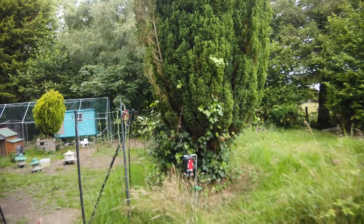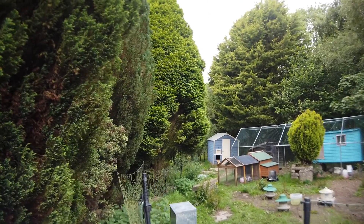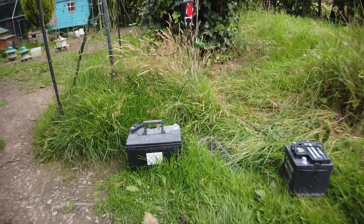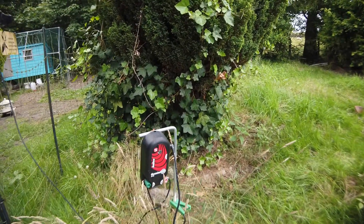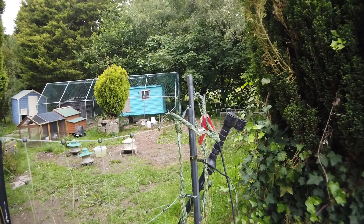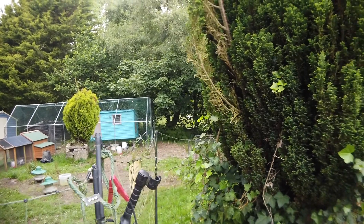Let's talk electric fencing. I'm going to show you the setup we have and discuss a problem that you may have as well. Here's our setup - this is Chicken Village, surrounded by an electric fence. The electric fence is powered by a 12 volt leisure battery, connected to an energizer which is attached to the fence, providing about 12,000 volts to deter Mr. Fox.